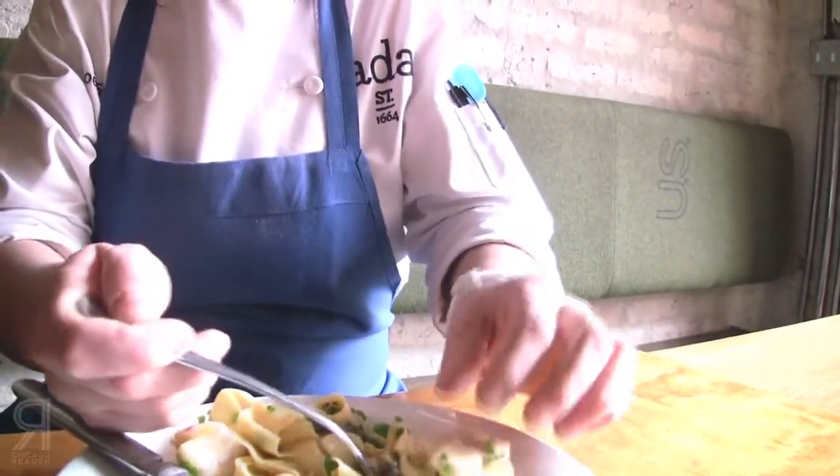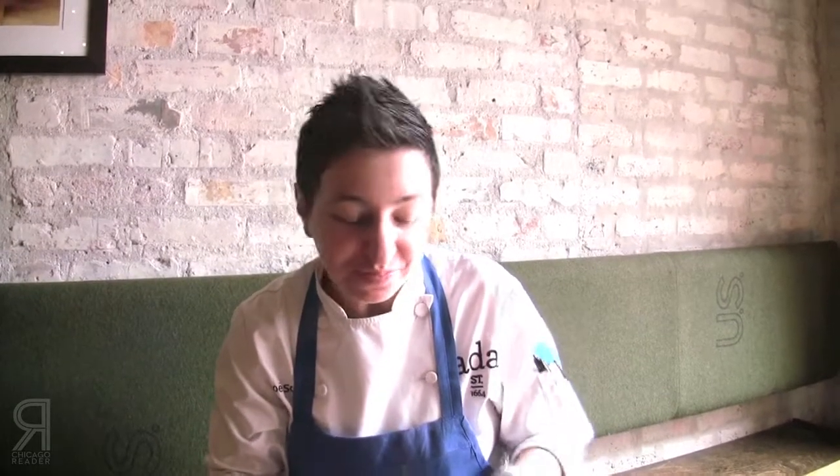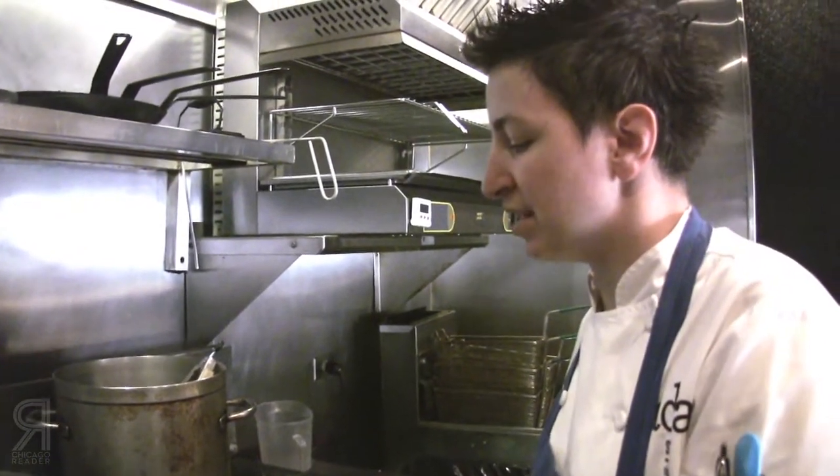We've got the pasta and we've got the geoduck. It's really good — I would put that on the menu if geoduck wasn't so darn expensive. A lot of the time you'll see ceviche served with popcorn, kind of like an Ecuadorian or Peruvian style ceviche, with spice as an accompaniment or a garnish.